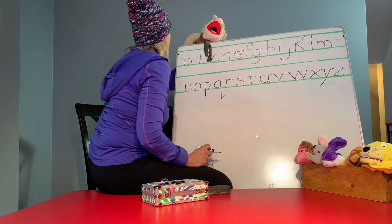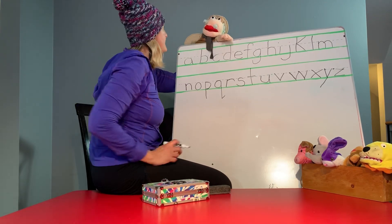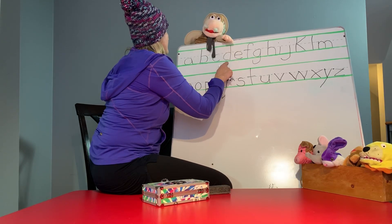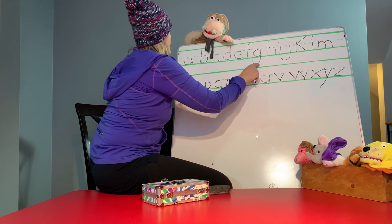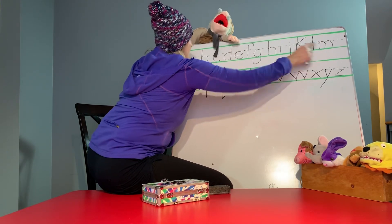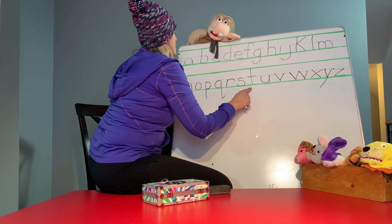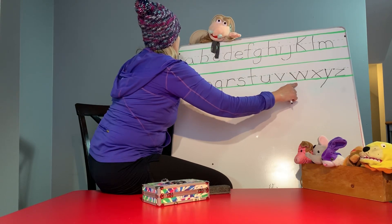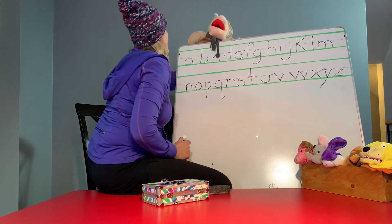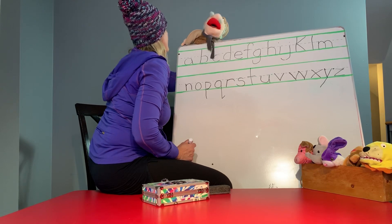Now let's sing the ABCs. Are you ready? Are you ready, guys? Are you ready to sing with Albert? I think they're ready, Albert. Let's go. A, B, C, D, E, F, G, H, I, J, K, L, M, N, O, P, Q, R, S, T, U, V, W, X, Y, and Z. Now I know my ABCs. Next time won't you sing with me?